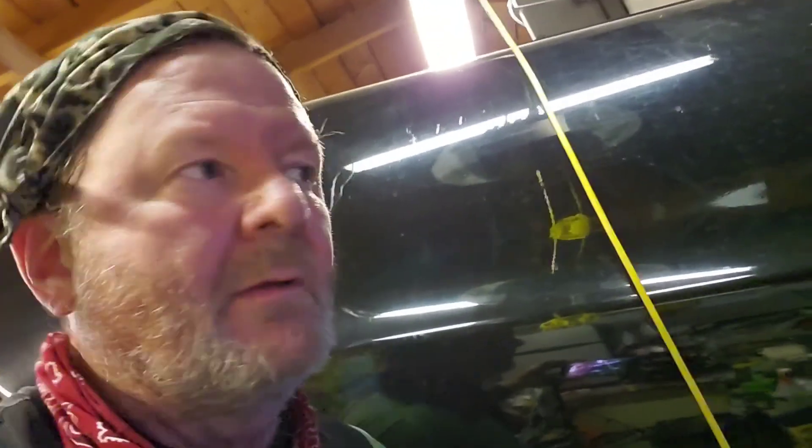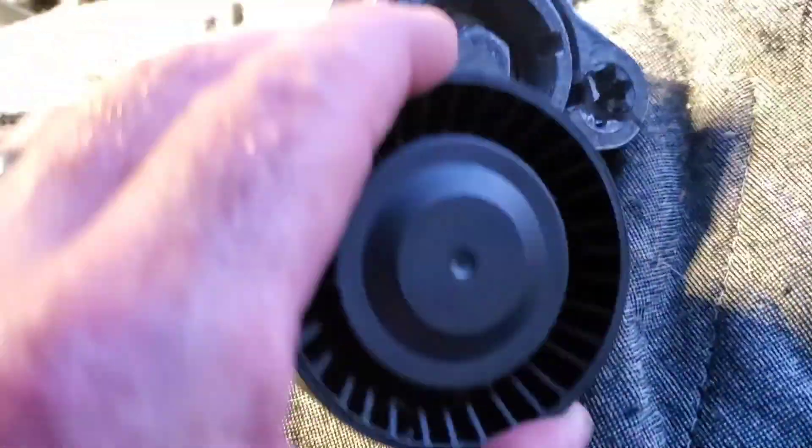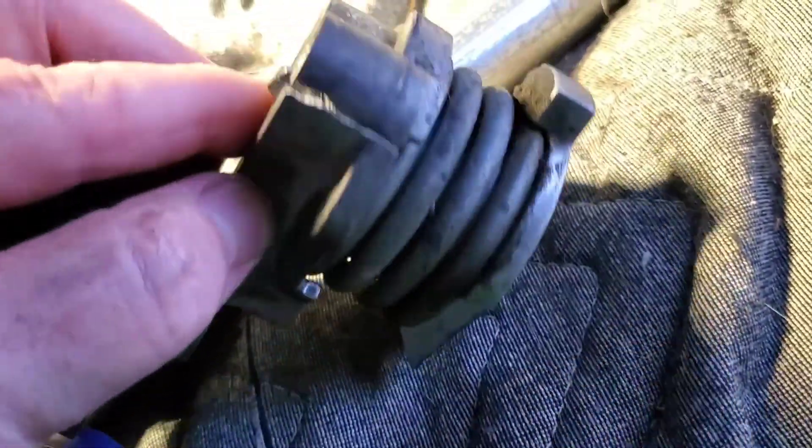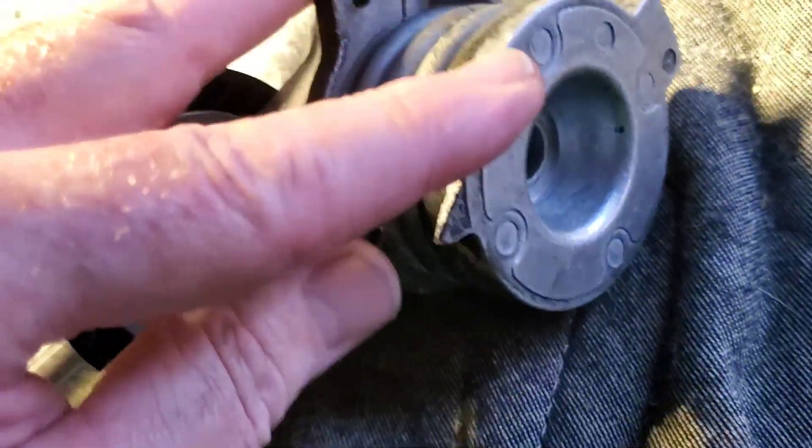I'm trying to finish this today so my beautiful wife Shannon can drive the X5 tomorrow. God damn it. Bad news. I'm not going to be able to finish this today. The stupid tensioner for the water pump belt is broken. Look. Belt tensioner. That's not good. It's cracked all the way down the side and then a chunk of it's missing off of here.